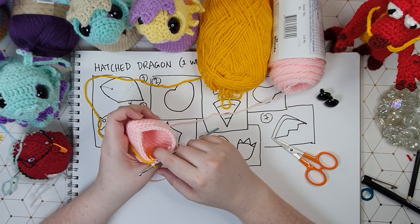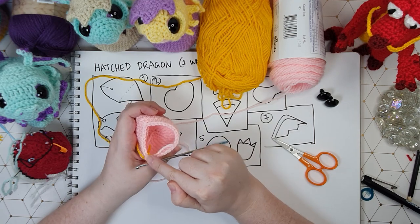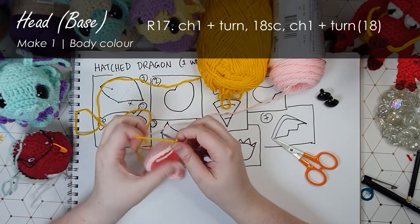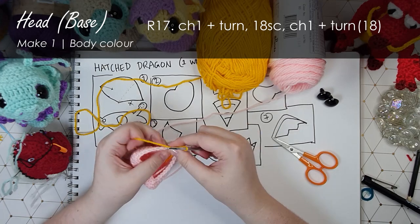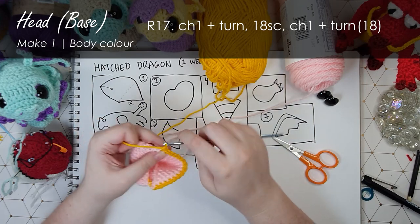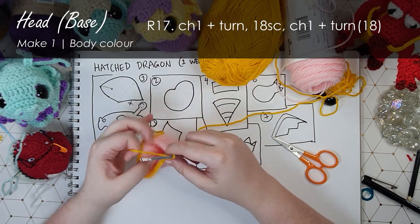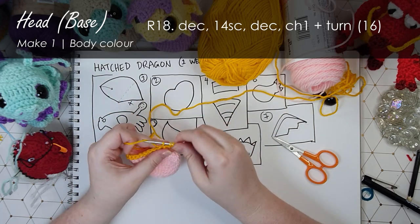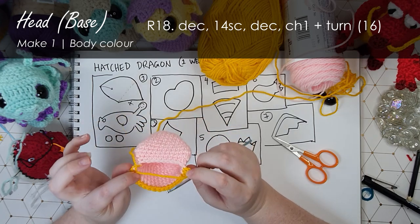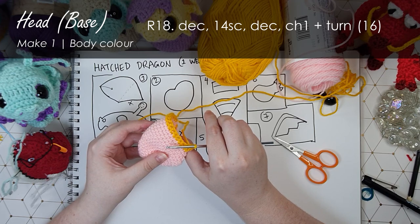So now we're going to start our short rows. Basically what I mean by short rows is that we're not going to work the whole way around - we'll be working backwards and forwards along just one section of the piece. First up I'm going to chain one and turn and we're going to start by working 18 single crochet back along the top. Then chain one and turn. We're just going to keep working backwards and forwards like that, staying within the yellow we've already outlined, and that's going to help us round off the rest of this neck.